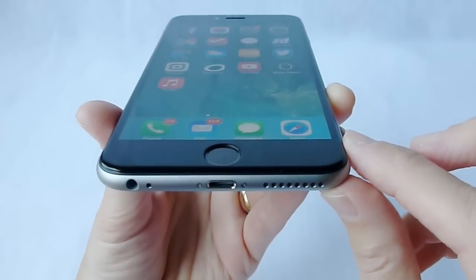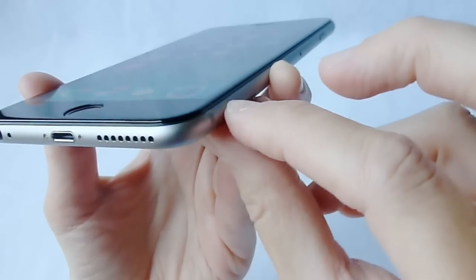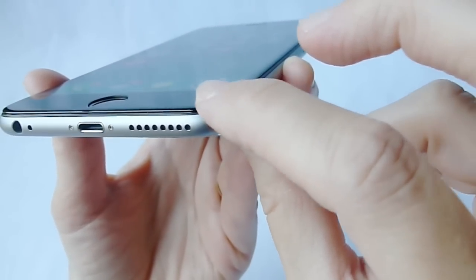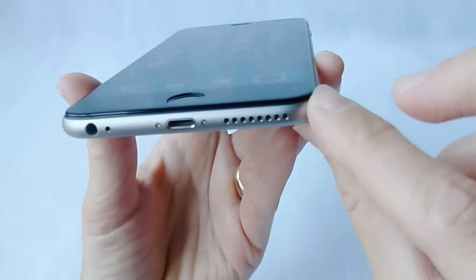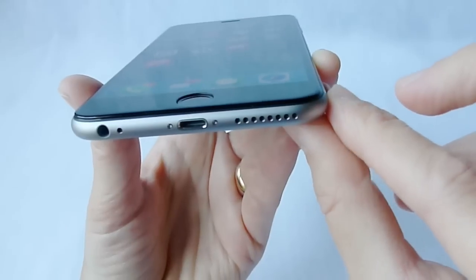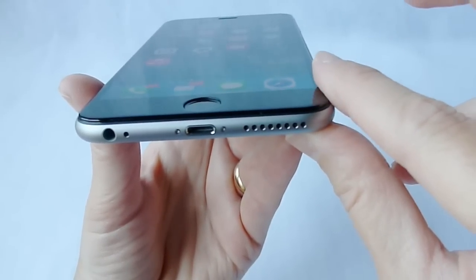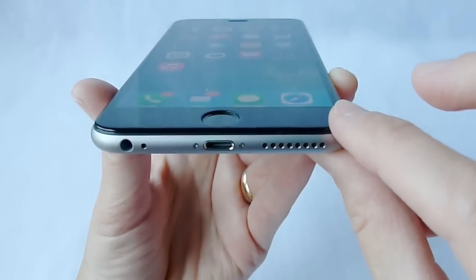Typically, the cases that worked with it were either very minimal cases which didn't go very far up the edges and definitely didn't interfere with the glass edges here, or ones that went up further but fit loosely, or ones where the edges are straight so they're kind of going above the curved edges and in that way are not interfering with it.